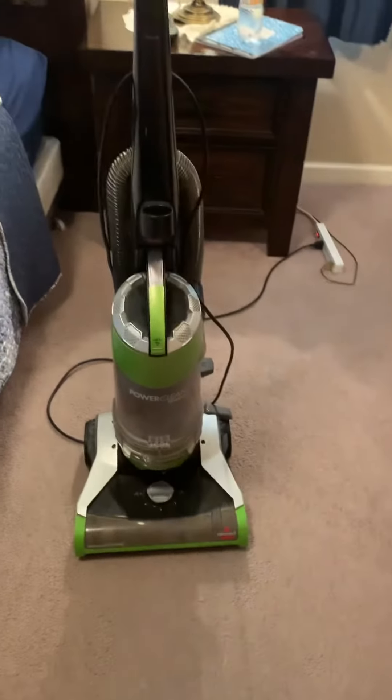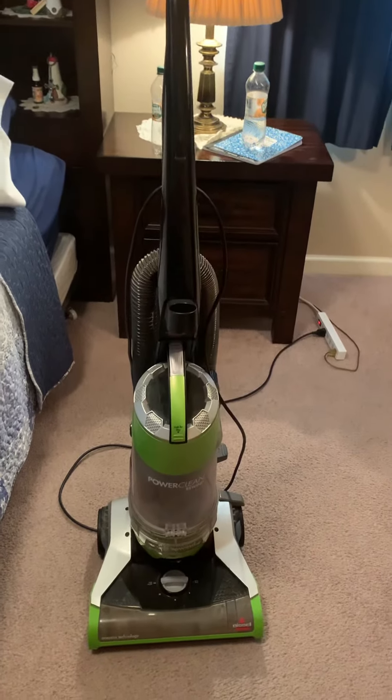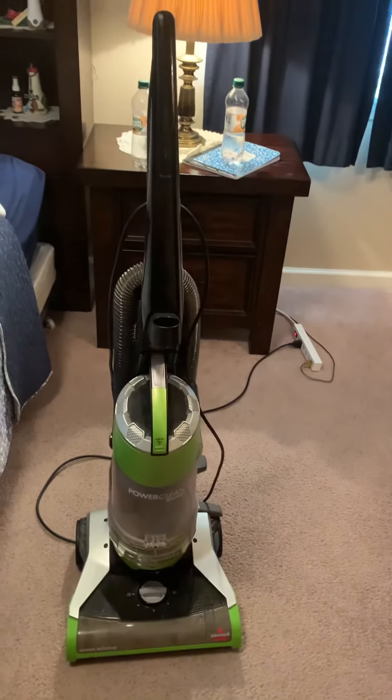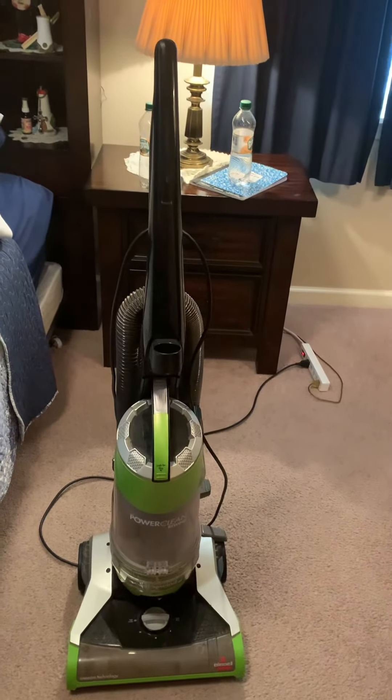This is the Bissell PowerClean Rewind Bagless Vacuum. I hope you enjoyed. Please comment, like, and subscribe, and don't forget to follow my TikTok, which is Bobby Bissell. Have an awesome weekend, be safe, stay clean, and don't get sick. Bye-bye.